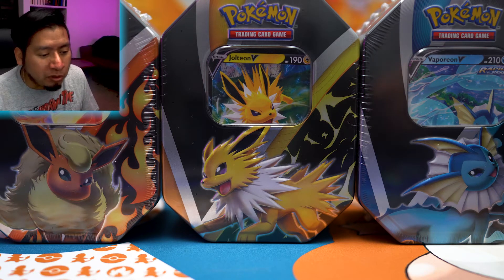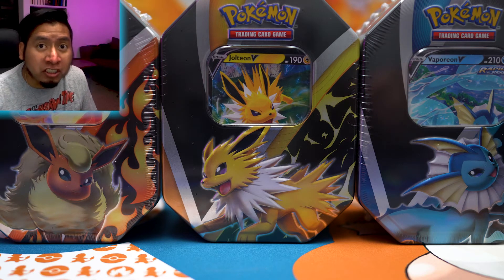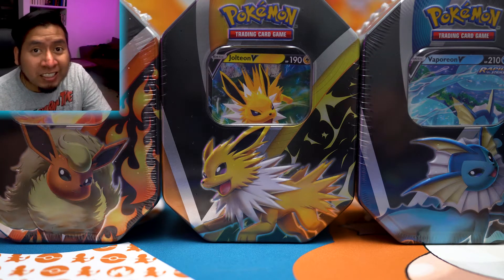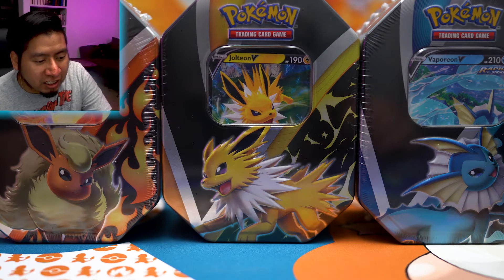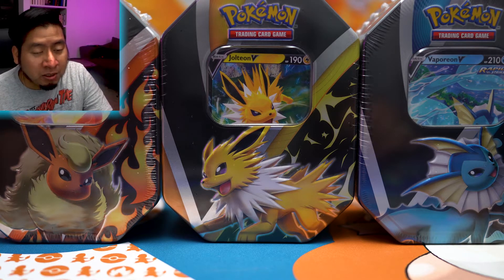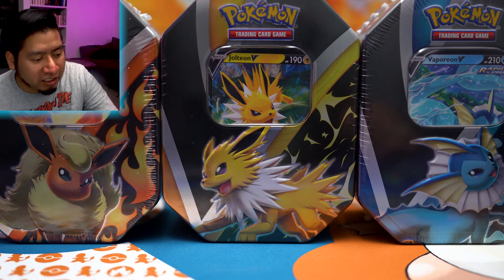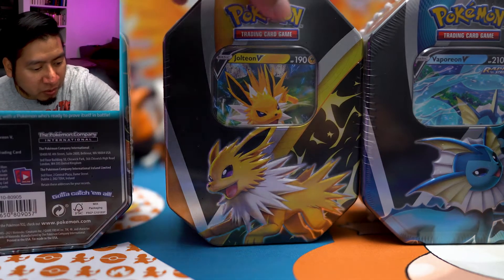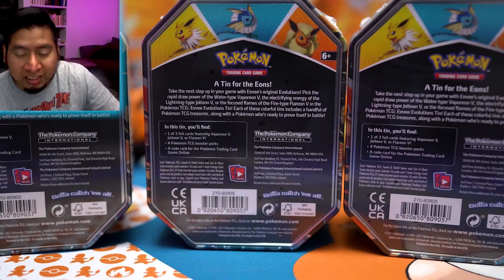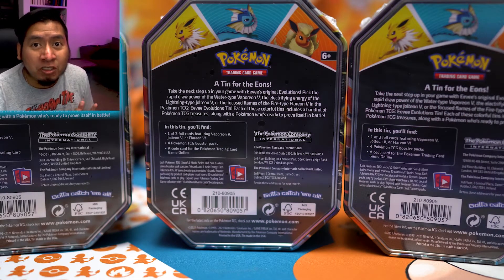Pokemon just released these brand new Eeveelution tins last Friday, so we're gonna open them up and see what packs are inside and see if they have any good pull rates. I'm sure you've seen similar videos about these, but we're gonna open them up and hopefully get some good pulls — so let's see what we can get and see what's inside.